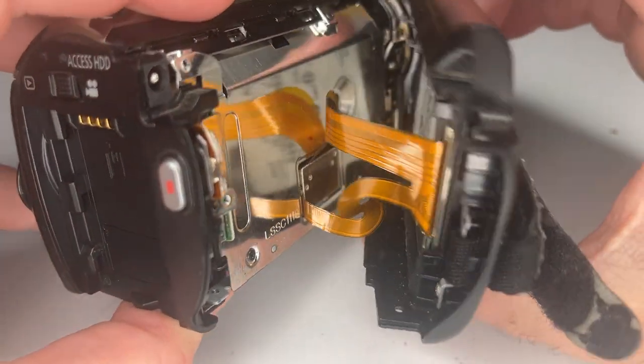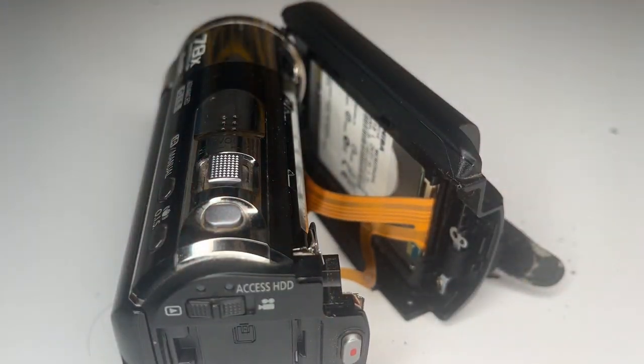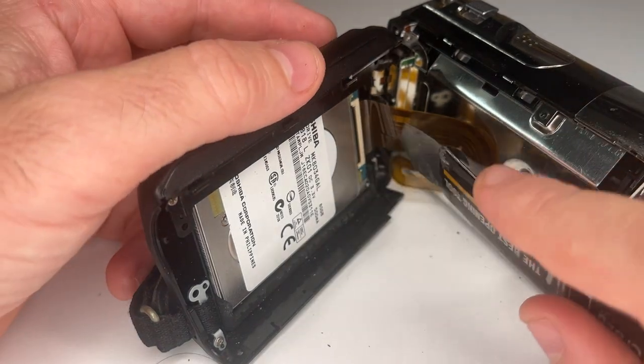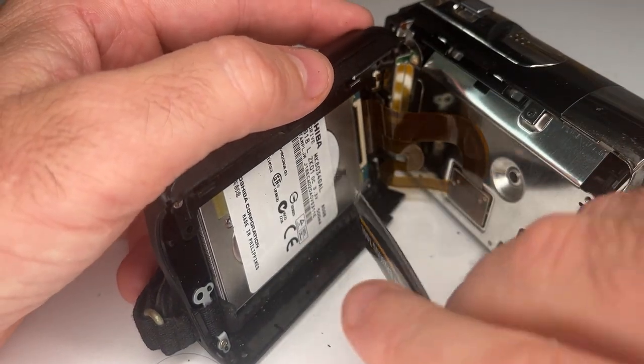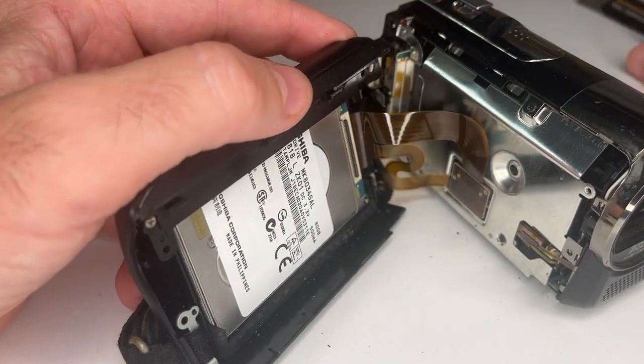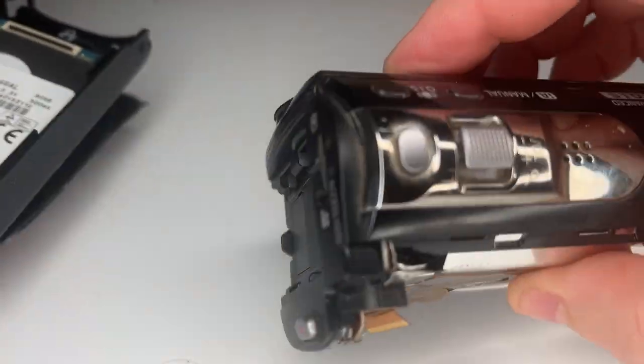Now be very careful when you open these up — they have a little flex cable with a ribbon, and it's called a zero insertion force, which is a ZIF connector. It's better if you've got long fingernails; grab these little black tabs on them and lift them up. Once you pop them, you can separate the hard drive from the video camera.